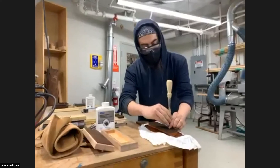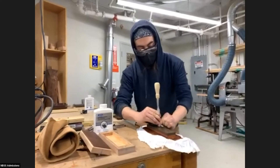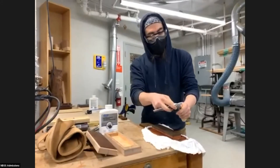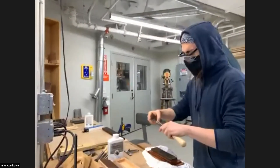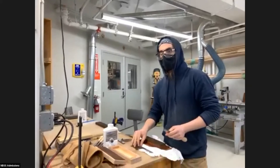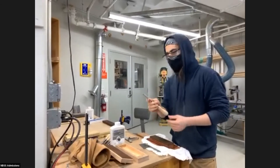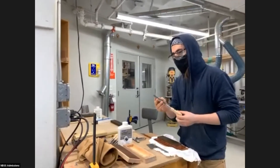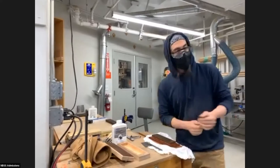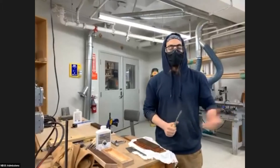So I do that, and then I'm going to check to see if it's square — which it is. Now I'm going to check to see what angle the bevel is at. We've been learning that between 27.5 and 28 degrees is the best. These ones came as either 30 degrees or 25, and most plane irons will come as 25 out of the package.